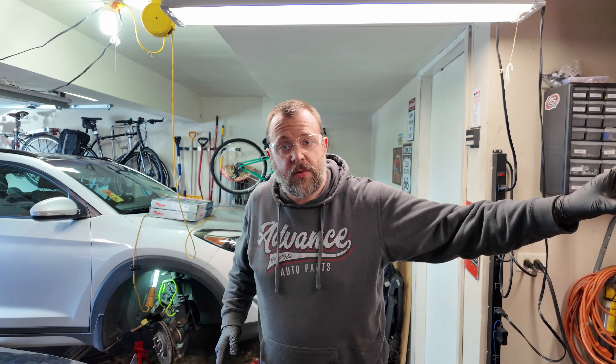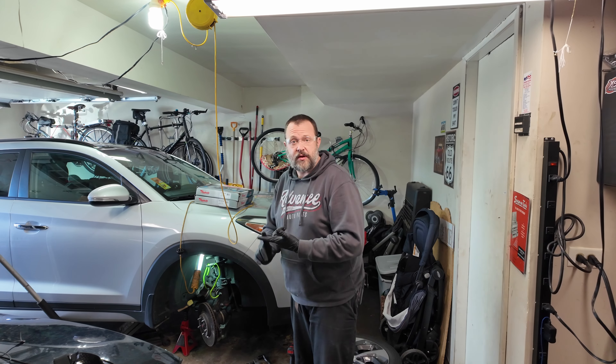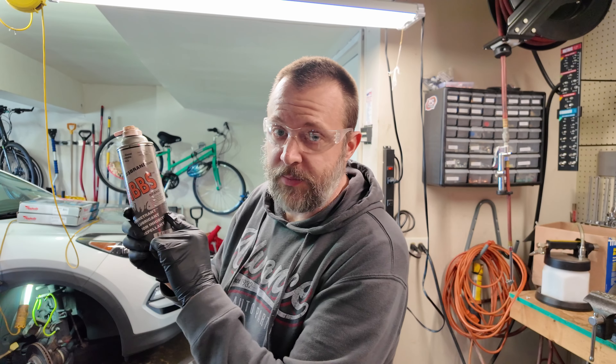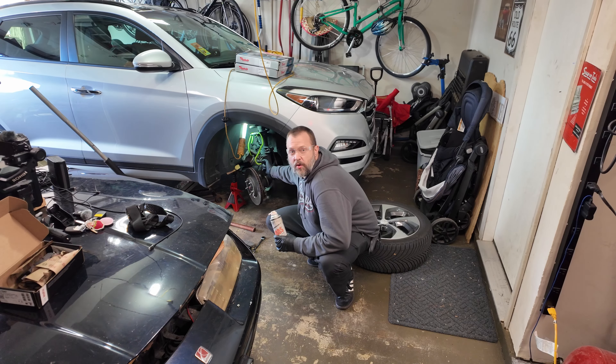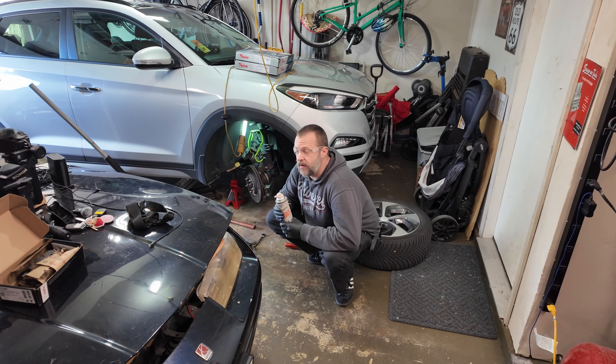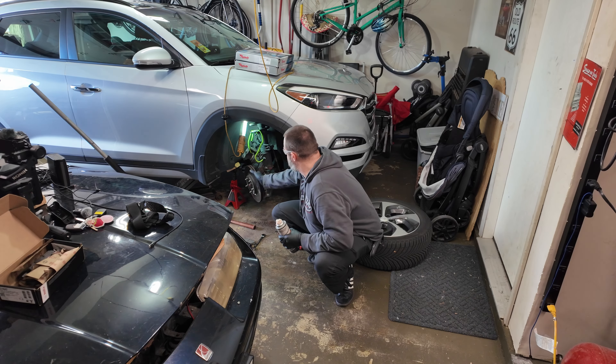Now, I was working on pulling the rotor off and it was completely stuck — I tried heat, a pry bar, and multiple hammers. Here's what I did: I took some Gibbs brand rust penetrant, turned the rotor, and sprayed it all around the back everywhere it was held by rust. Then I went and worked on the caliper bracket. When I came back, two whacks and it came right off. If you're having problems with a stuck part, hit it with rust penetrant and come back in 10 minutes.